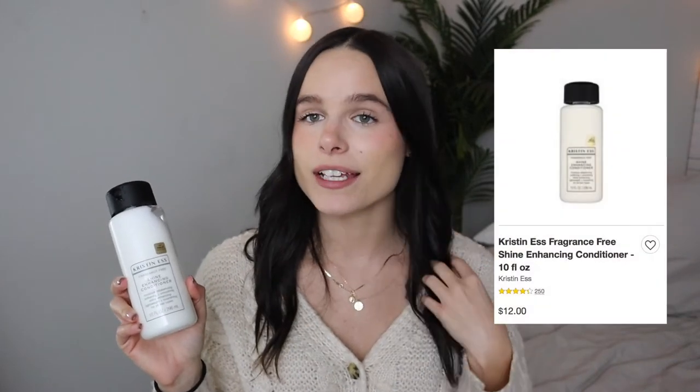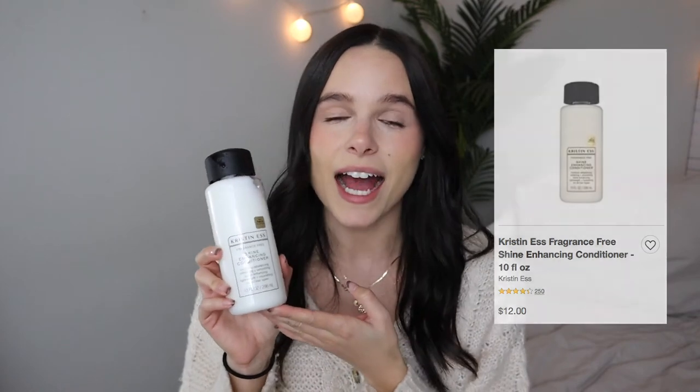The next thing I got is this Kristin Ess conditioner. I recently got into Kristin Ess because my friend left her shampoo and I started using it. I love it, so I ended up getting the conditioner to go along with it. Honestly my hair has looked so shiny and felt so smooth since I started using this — I even got a compliment from my dog trainer, and she had never complimented my hair before.